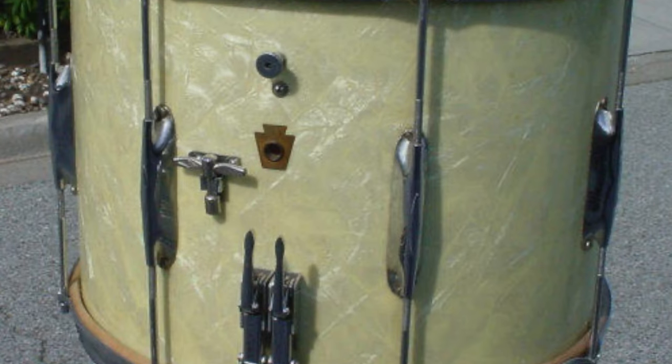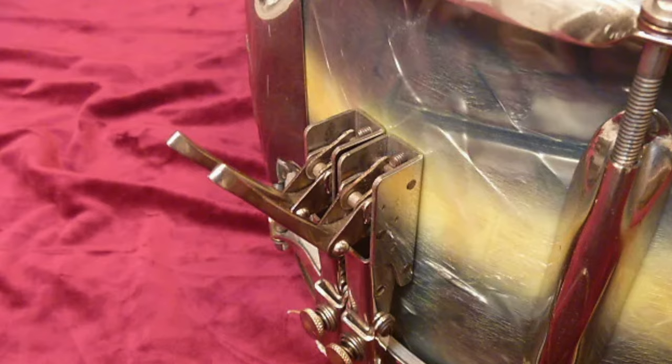Another drum I was aware of was called the Ludwig Twin Parallel, and that had two little levers, each with its own snare system under the head, so you could take one off, take the other off, put both on, or put both off. That was an early idea — one of many that Ludwig had that was way ahead of its time — and that was the first time I'd ever seen a multiple lever system, on the Ludwig Twin Parallel.